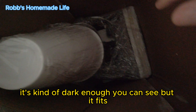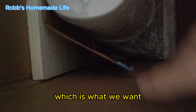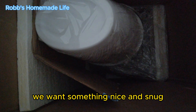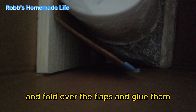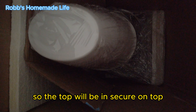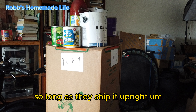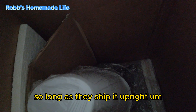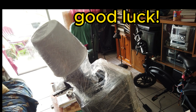It's kind of dark, I don't know if you can see, but it fits. No room to spare, which is what we want - something nice and snug. So now I'm going to cut these corners down and fold over the flaps and glue them so the top will be secure. It's pretty solid. So long as they ship it upright, that motor's not going anywhere.